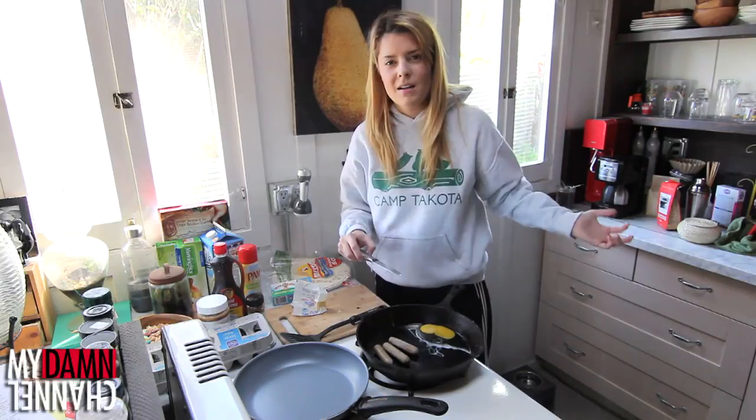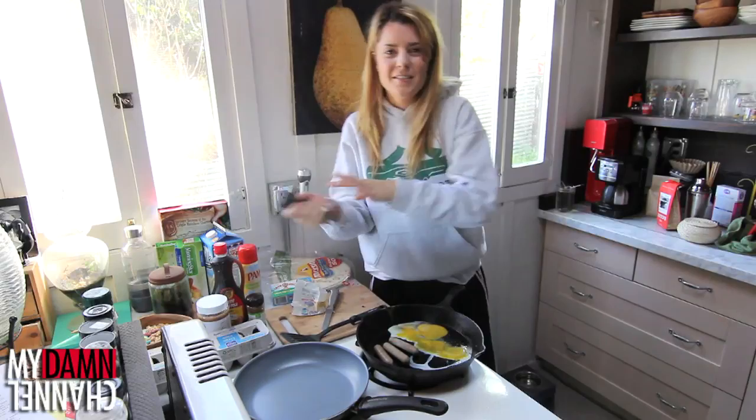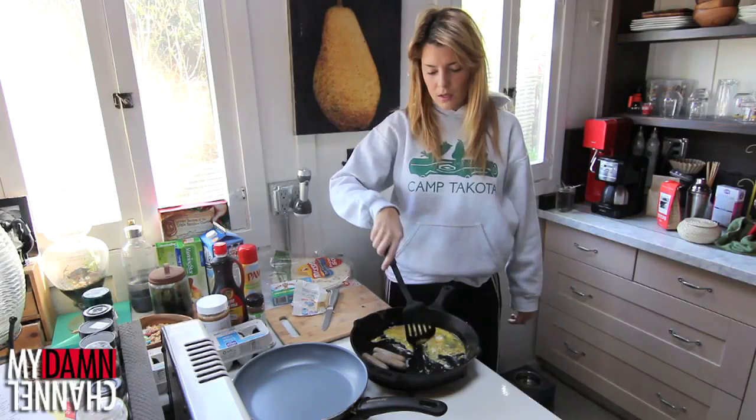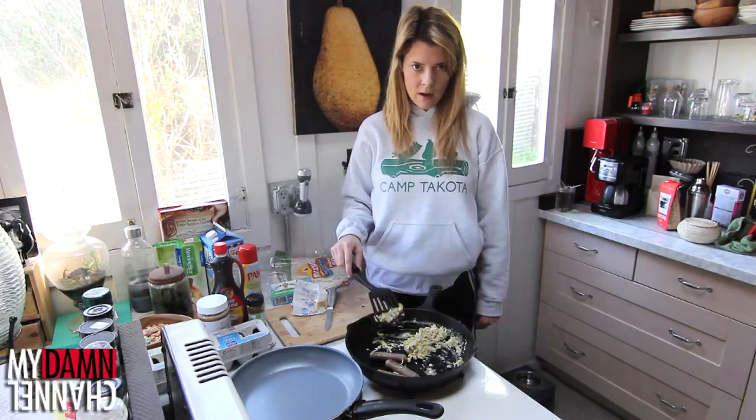Now we're gonna wash our hands because eww! Where does this pepper go to find dates? Grindr. Get scrambled — the dance hit of 1997. Somehow our scrambled eggs have turned brown and also our sausages have turned brown. When everything's brown, that means it's done.